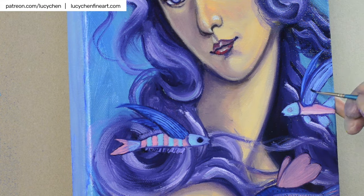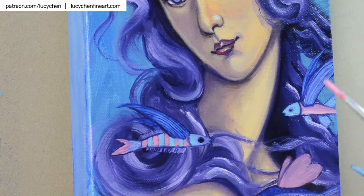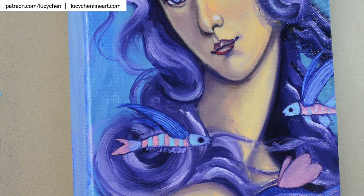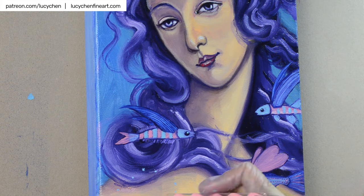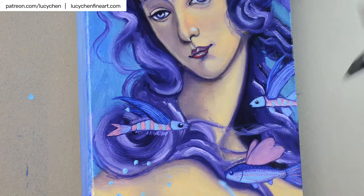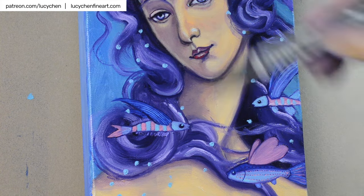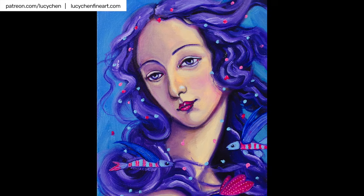I hope you enjoy this little time-lapse. If you like my video and find it interesting, please give me a thumbs up and subscribe to my channel. I will see you in the next one. Bye!